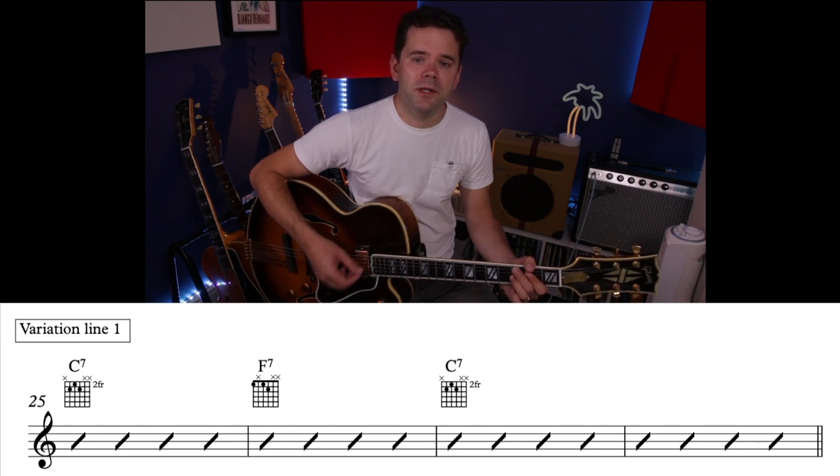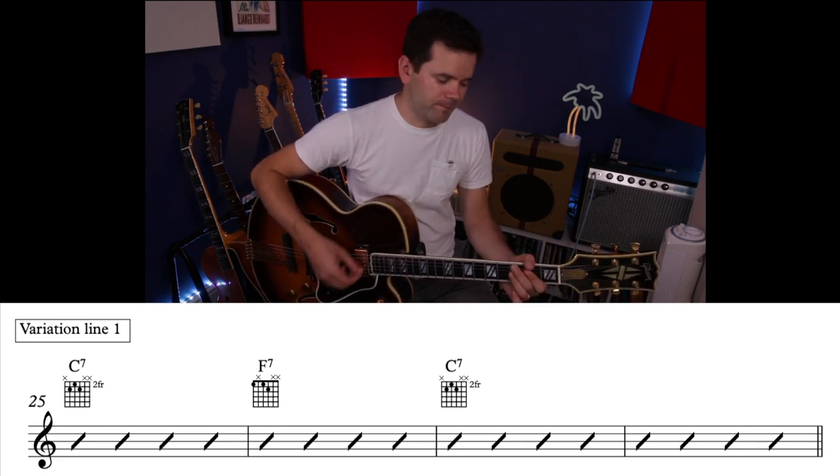Now on to variations, harmonic analysis, and the turnaround. A big variation you'll see is in bar 2, people might go to F7. So instead of four bars of C7, they go 1, 2, 3, 4 — then F7 for a bar. Some people do that with the head, or they might keep the changes as I've shown for the head and add that four chord when soloing. It's not uncommon for jazz blues changes to become a bit fluid once you're comfortable with them.